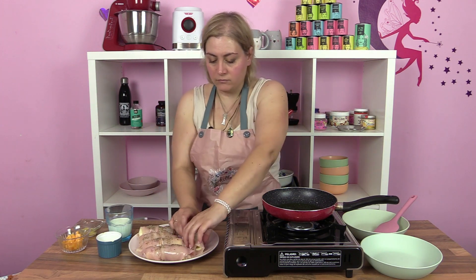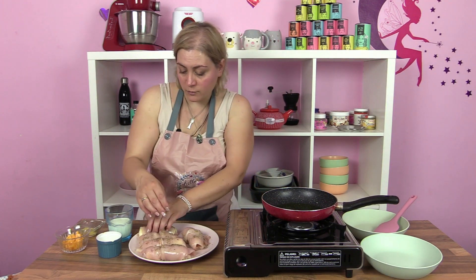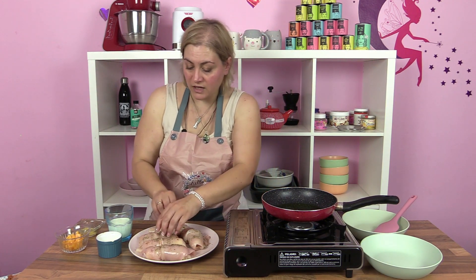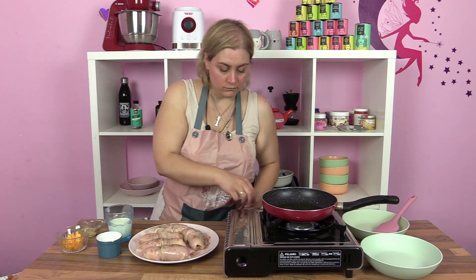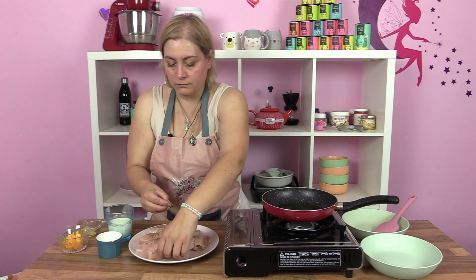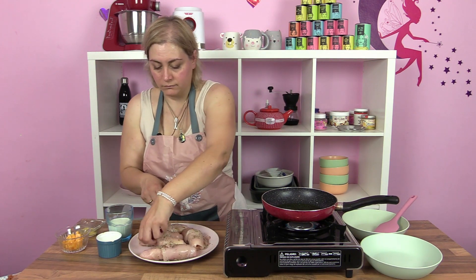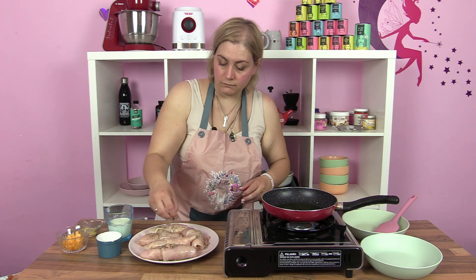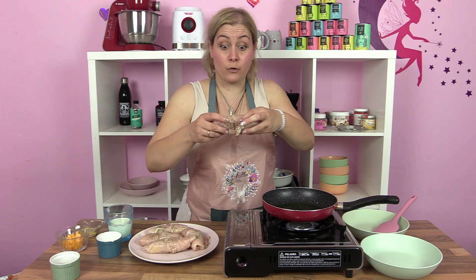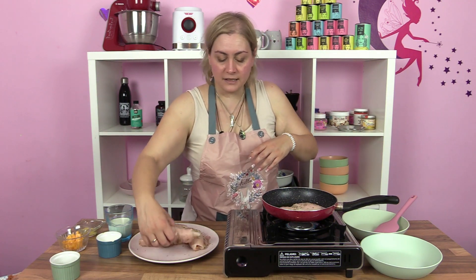Yo creo que incluso les voy a dar la vuelta, les voy a dar por los dos lados. Los palillos puede que sean necesarios, pero si el filete es gordito y grande, pues no hay más. Ya habéis visto que tiene la formita del corazón, con lo cual es la pechuga abierta por la mitad. El aceite ya está caliente y lo voy a poner por la cara en la que hemos cerrado, para asegurarnos de que se queda bien selladita.